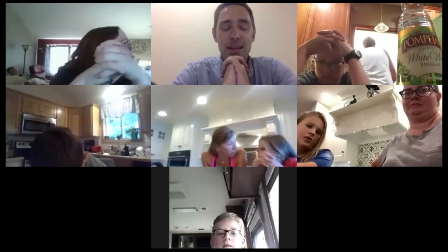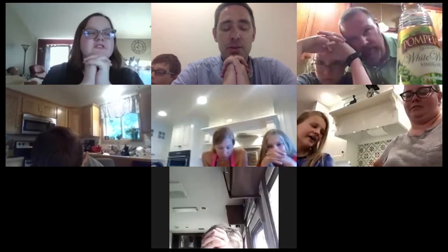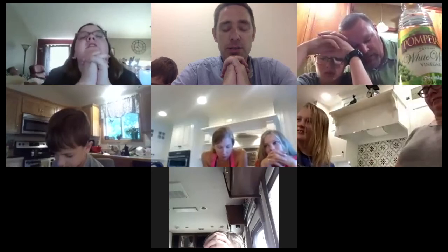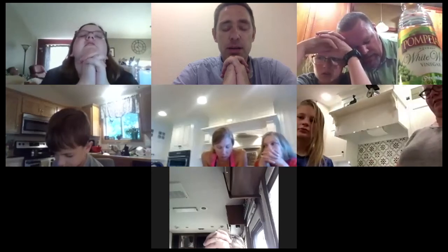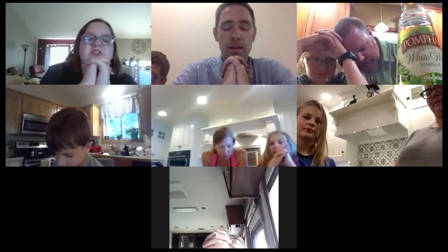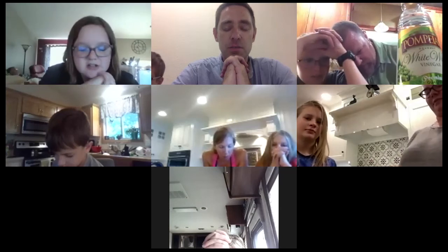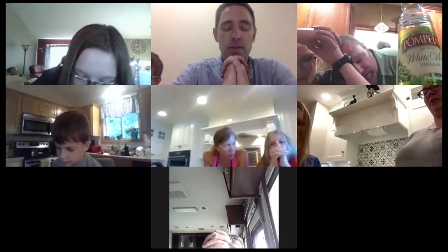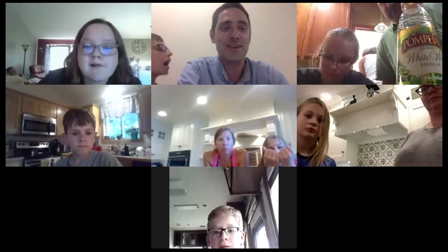All right, let's all fold our hands and we'll say the Lord's Prayer together and then we can sign off. Our Father, who art in heaven, hallowed be thy name. Thy kingdom come, thy will be done on earth as it is in heaven. Give us this day our daily bread, and forgive us our trespasses as we forgive those who trespass against us. And lead us not into temptation, but deliver us from evil. For thine is the kingdom and the power and the glory, forever and ever. Amen.